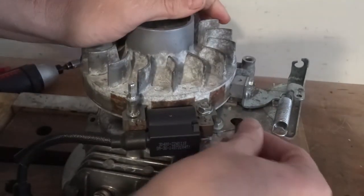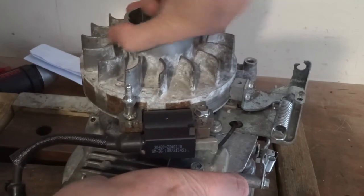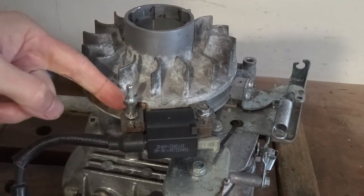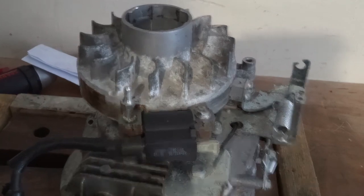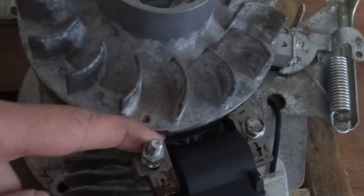Pull it out and then plug it in. Just make sure you can turn it - they can scrape - and obviously test it. Use the feeler gauge to make sure the gap is correct. There should be a gap just between the flywheel and the coil.